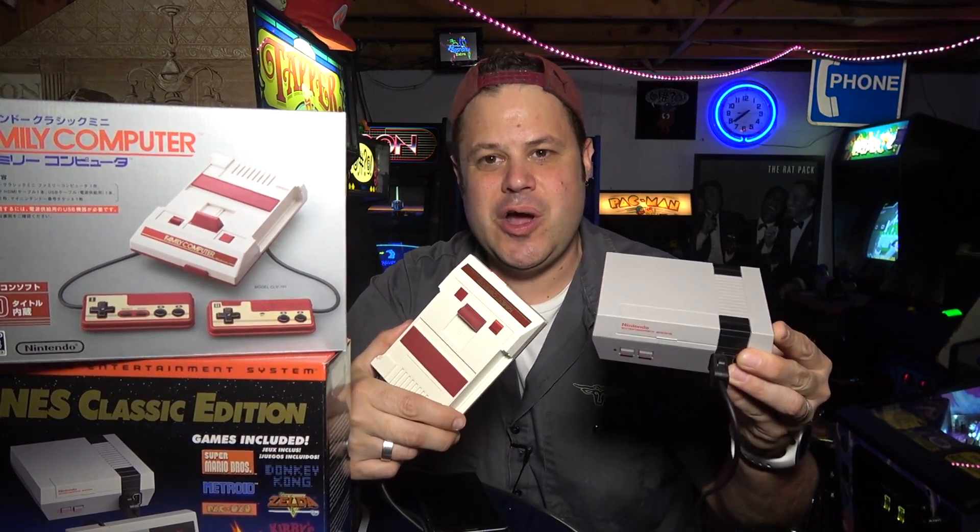That's it for this video - I hope you enjoyed it! If you've never subscribed, click subscribe - we do arcadey stuff, restores, road trips, playing games down here in John's Arcade. Like, comment, subscribe, and tell your friends. Send viewer mail to john@johnsarcade.com. Also check out my podcasts: Video Game Outsiders at videogameoutsiders.com and You Suck Show at yousuckshow.com. We'll see you very soon!